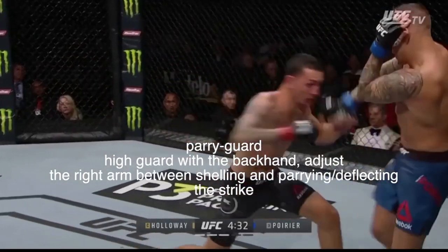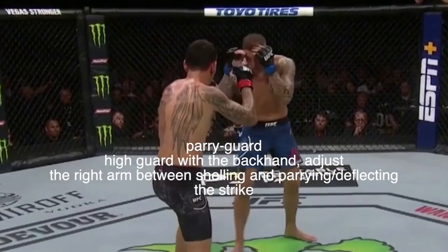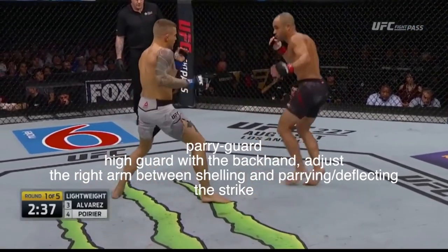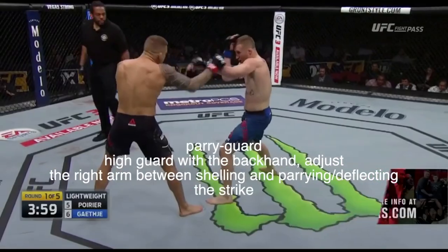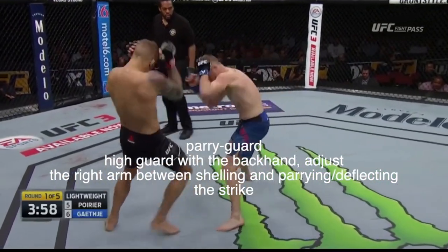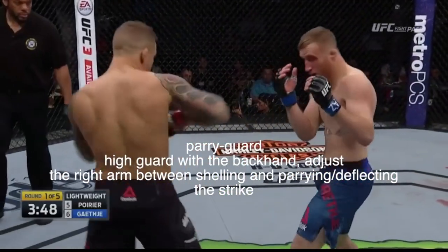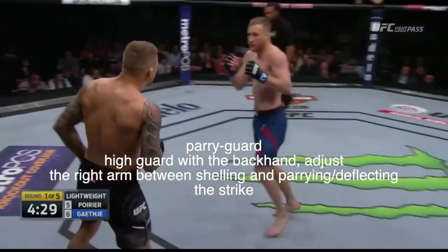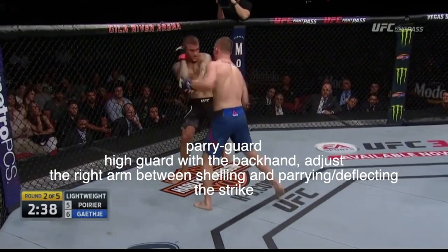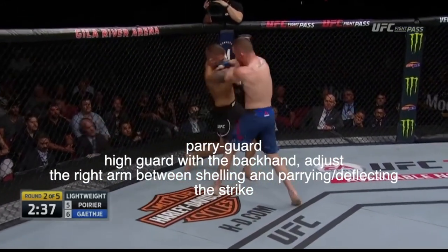Dustin does like to modify his Philly Shell once he becomes a little bit more comfortable against his opponent, utilizing what I like to call the parry guard, which looks like a Philly Shell. However, instead of shelling with his right arm, he will rotate between deflecting and parrying the strikes with his front arm and then shelling, making it really difficult to get a clean shot on Dustin because he basically has two lines of defense.